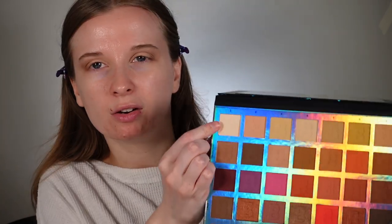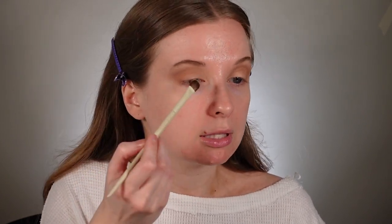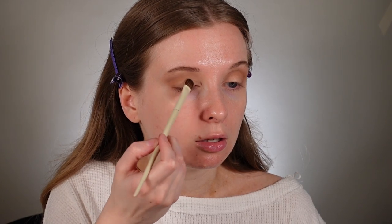I'm going to end the eye look here, but the only thing I wish was in this palette is a bone shade, so I'm going to grab another palette. I'm going to take this first shade — a very bone color — on a flat brush. I like a more fluffy flat brush because I want it to be effortless and seamless; I don't want to stamp on a white shade. This is from the Morphe Ariel collection, the A29. I'm just going to pat it on — it doesn't do much but it just lightens the eye look up.